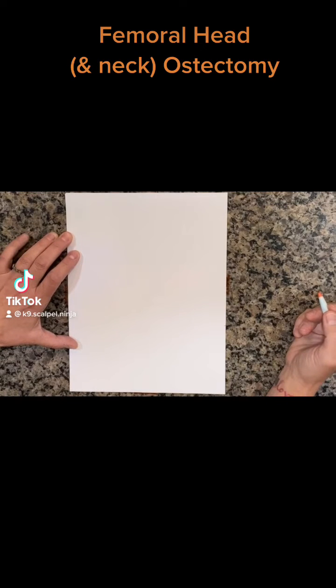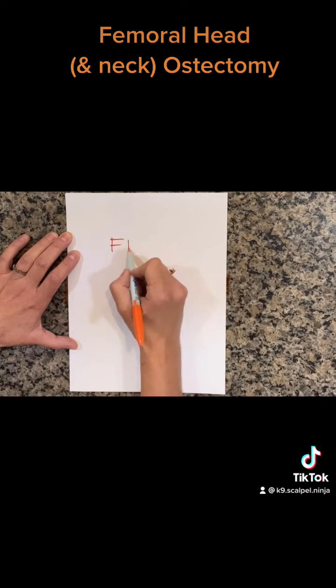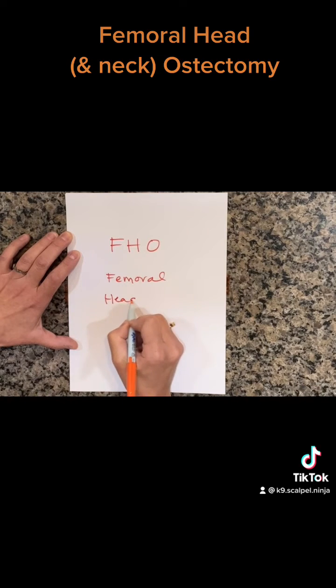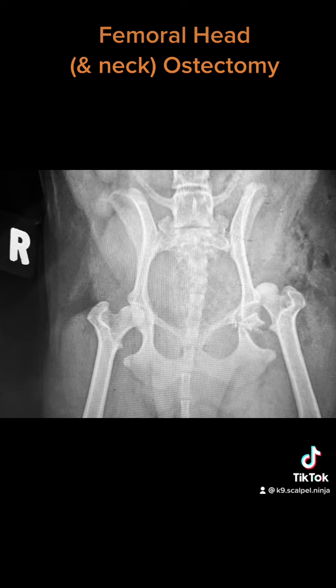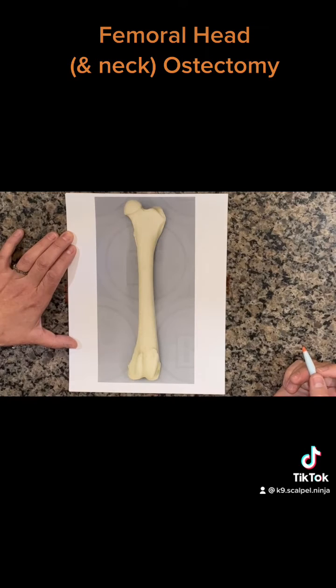Today we're going to talk briefly about the FHO, or the femoral head and neck ostectomy, because we are going to remove both the femoral head as well as the majority of the femoral neck. This is a salvage procedure used for multiple reasons, including fractures of the femoral head and acetabulum, dislocation of the hip, as well as diseases like LCP or Legg-Calvé-Perthes disease.